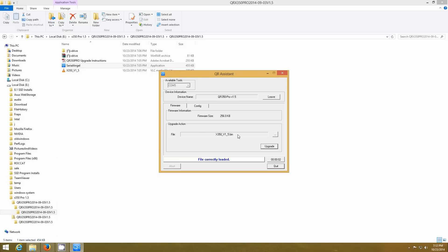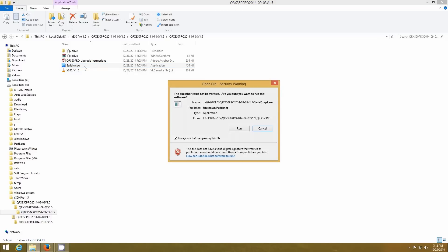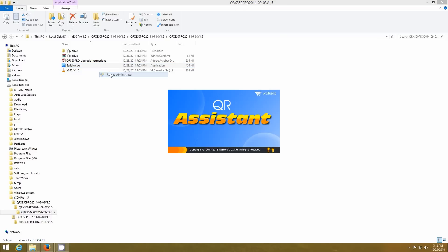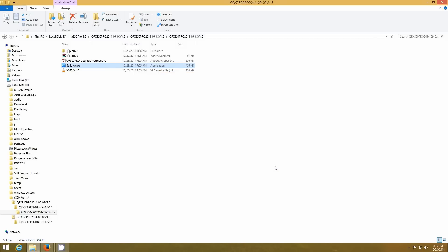The progress bar gets a real green bar with a white cross once it's done. You're going to hit leave, then hit quit. Then you can just open Serial Angel up again and it should say exactly what mine's saying: QR350 1.5 is found. So there — you've successfully upgraded to the 1.5 firmware for the Walkera QRX 350 Pro. There's more to go though, and you can stop here if you want to — it's not a problem.